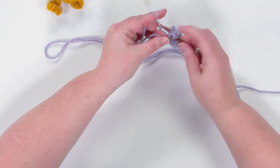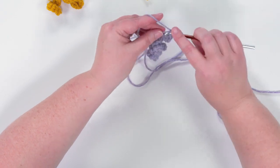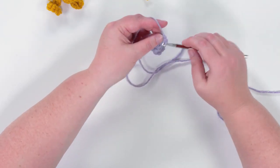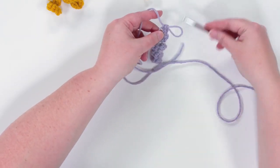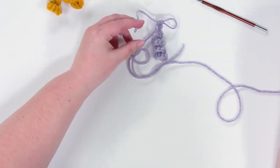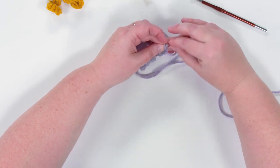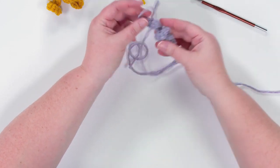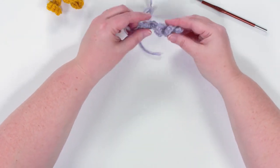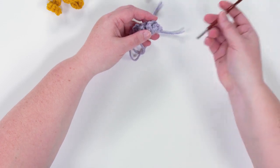Coming to the end, I put my three single crochets into the last stitch and you can already see it's really curling on itself. We'll just take our scissors and give this a trim, then pull the tail through the final loop. And there we go — the corkscrew is complete.